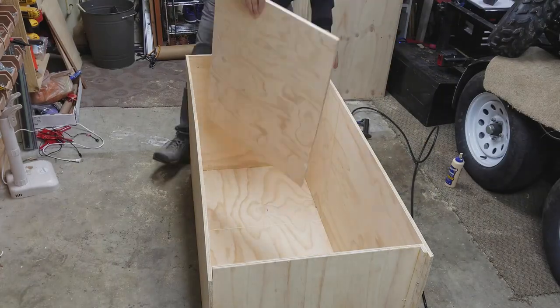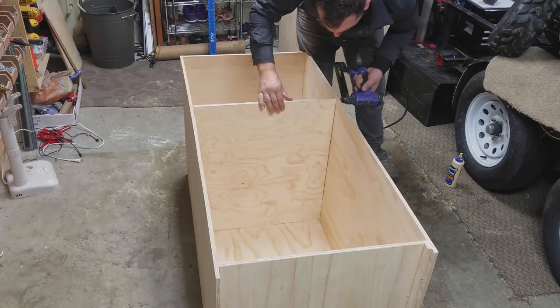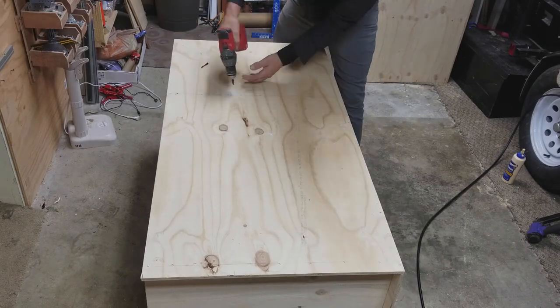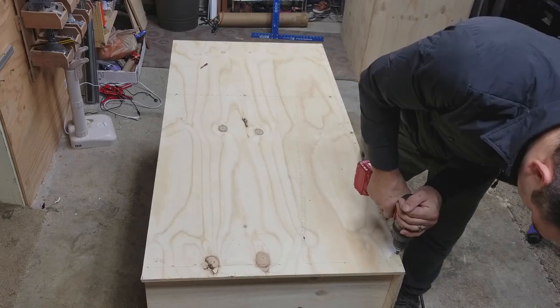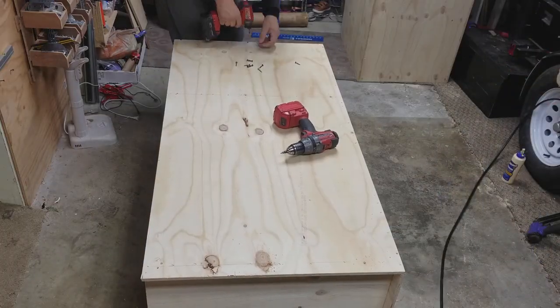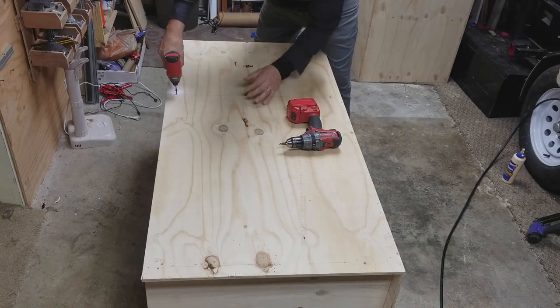Next I cut out a shelf. Instead of drilling holes to make the shelf adjustable, I ended up just gluing and stapling it permanently, because I knew what I was going to put on top and bottom and that wasn't going to change. After that I drilled pilot holes and used inch and a half, and in some places two inch, sheetrock screws.